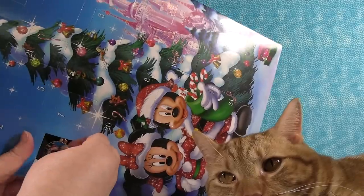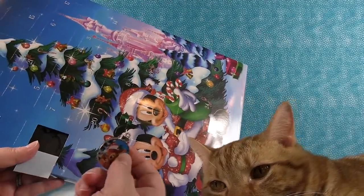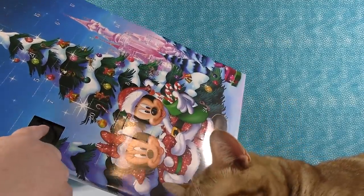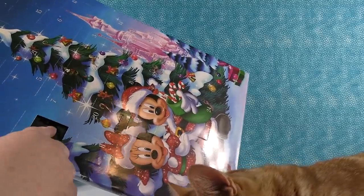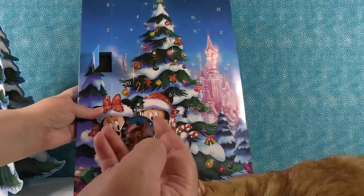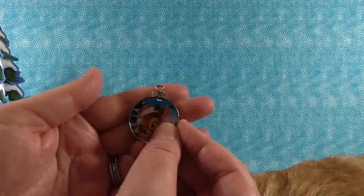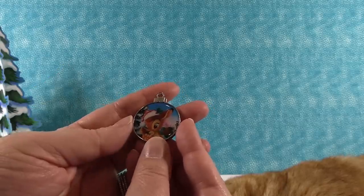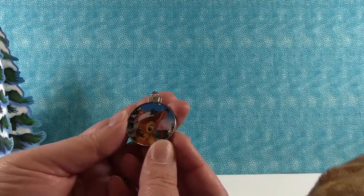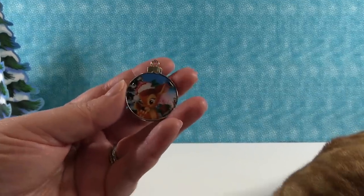Our first pin — check this out! Now each one of these is going to be like an ornament. I don't see a pin back in there — it must be underneath. It is. So here is our first pin: we have Bambi, and it's shaped like a little ornament.